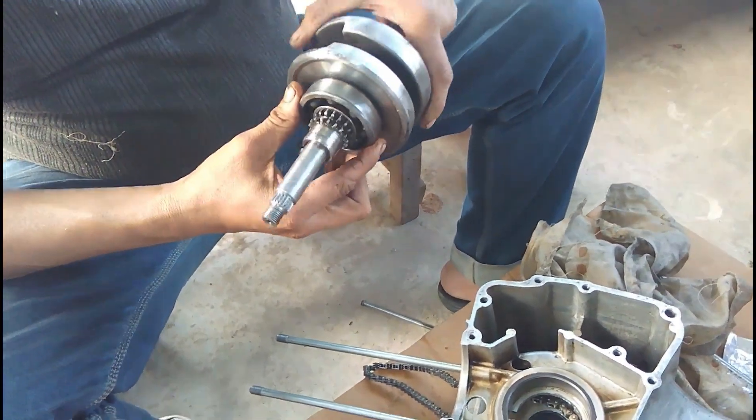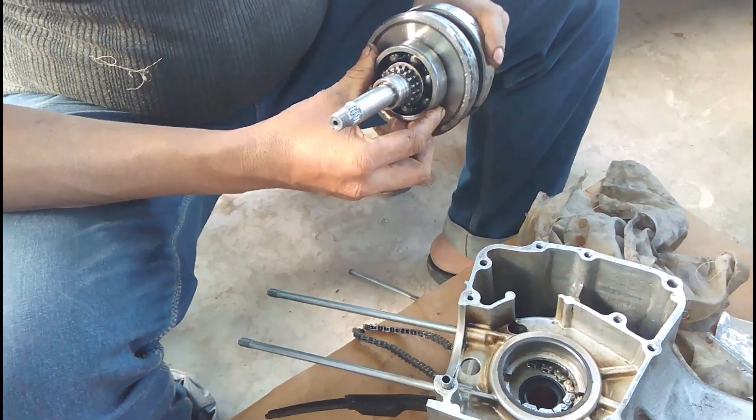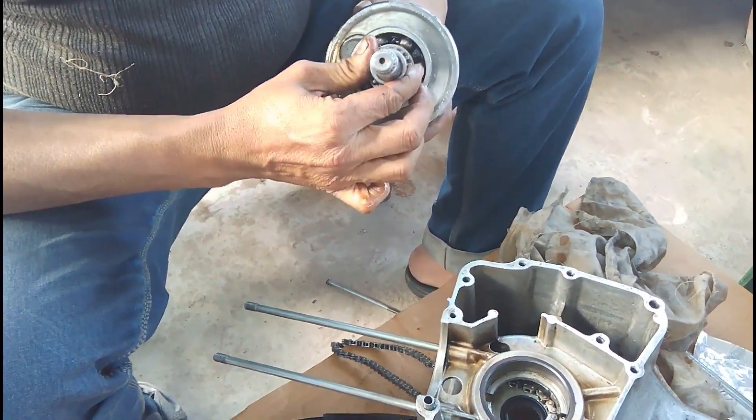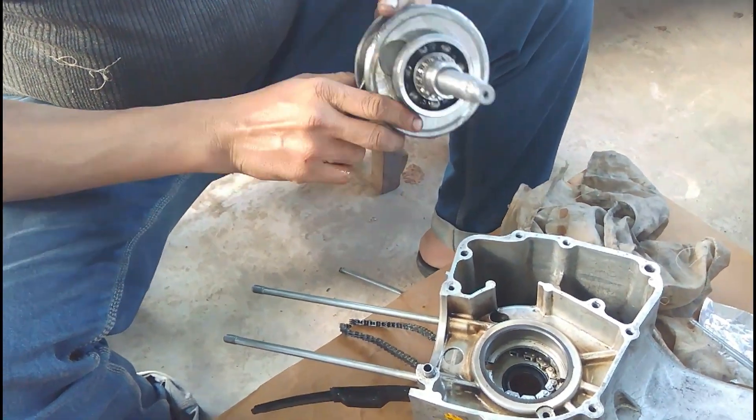My brother does not prefer to wear gloves for assembly because he wants to feel all the parts with his fingers, and that's why he does not use any type of glove.